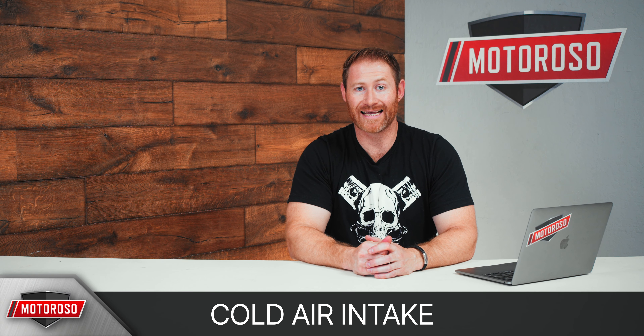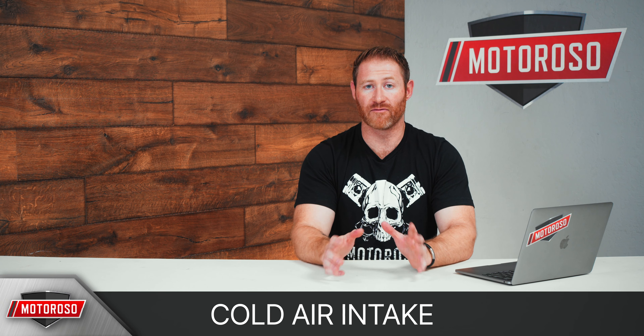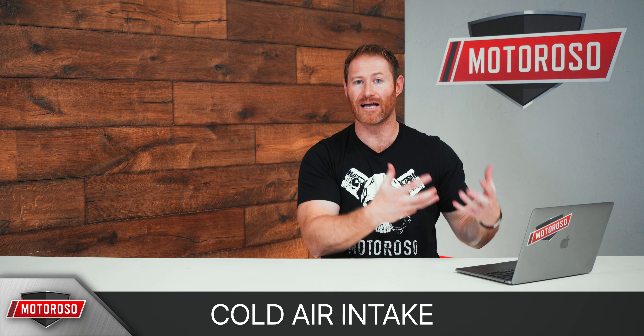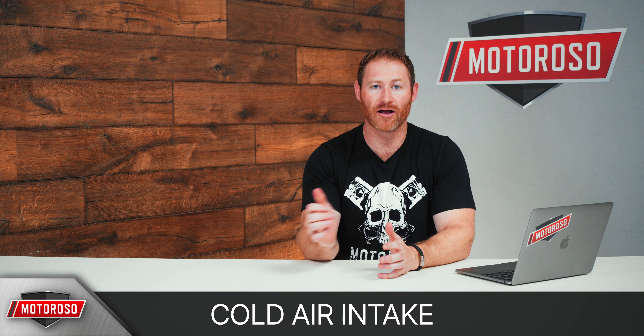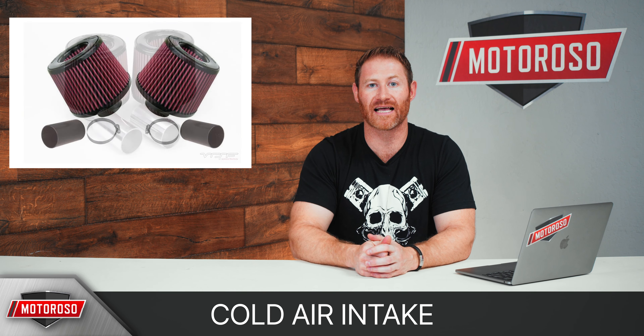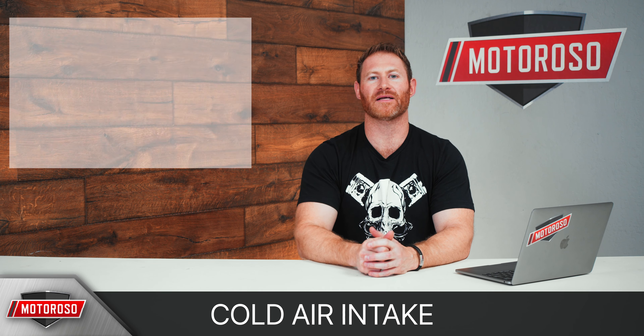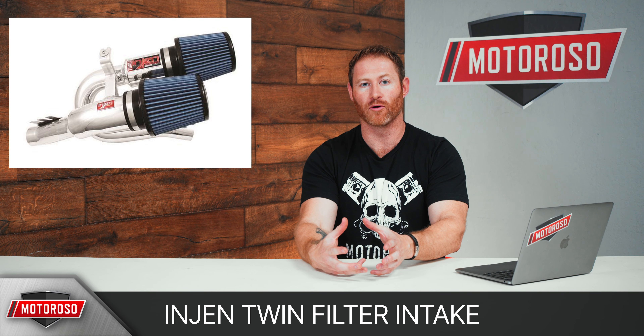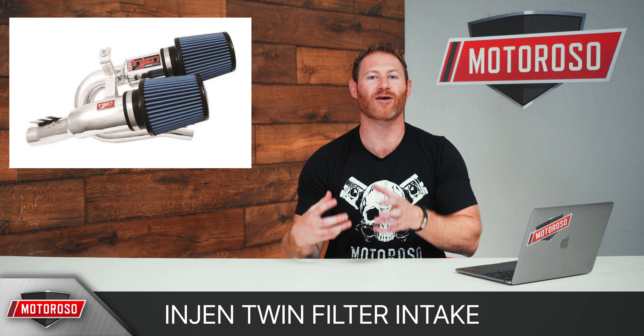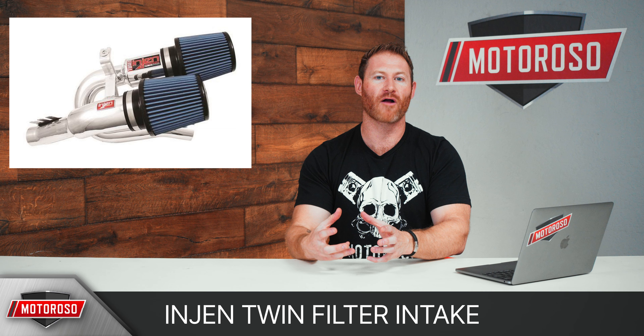Next up is an upgraded cold air intake. This will be different between the N54 and the N55, and we'll cover both, but both are going to help you hear more turbo spool and can add up to about 10 horsepower. The N54 options can start pretty inexpensively — under $100 for either a Burger Motorsports or a VRSF dual cone filter, which just quickly replaces the filter and uses most of the stock housing. We do recommend replacing the whole intake assembly though, and for about $470 you can get the Injen short ram twin filter intake, made out of aluminum. This piping is not only durable and looks cool in polished or black, but it'll also give it a really nice aggressive tone especially at wide open throttle.